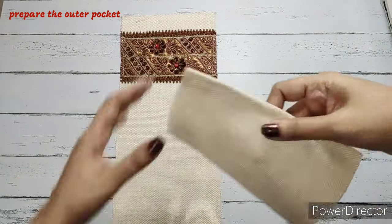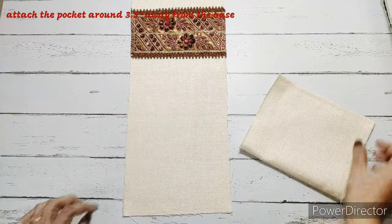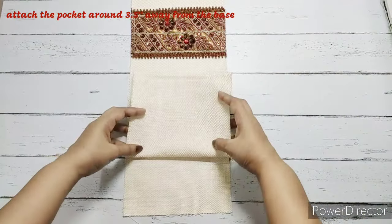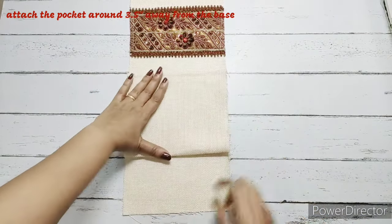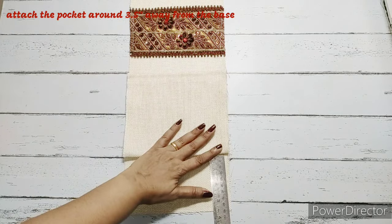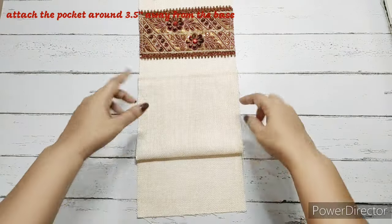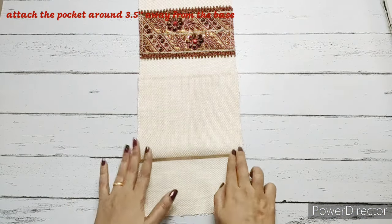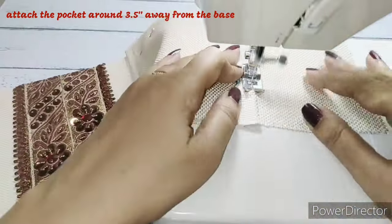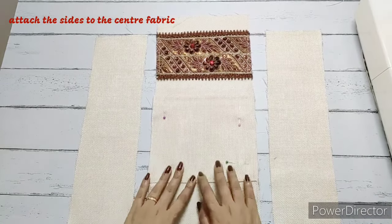We've cut the lace and made a top stitch — it's a simple straight stitch. Now around three and a half inches from the base, we'll place the pocket like this. It will be around three and a half inches from the base. We're going to place it and stitch it on the outer side.